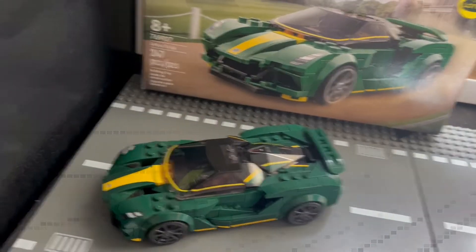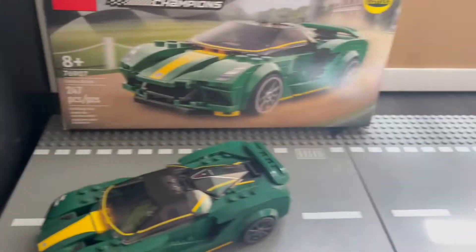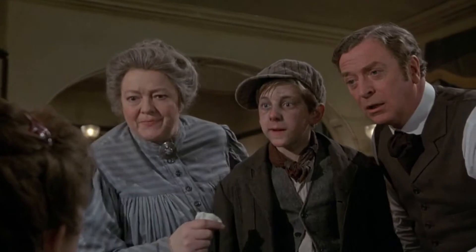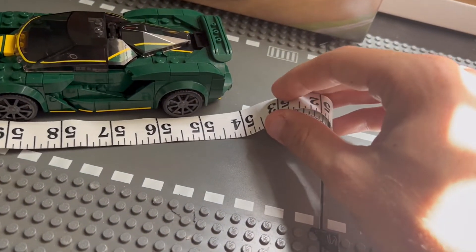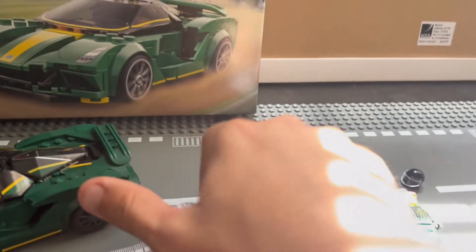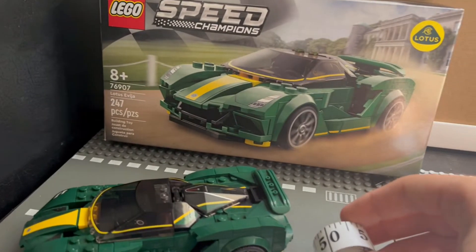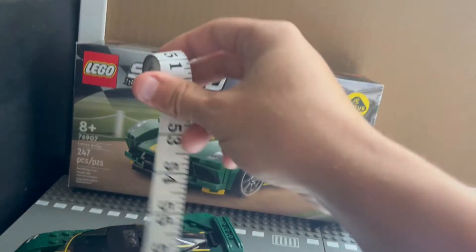Measurements — because it is only one car that you're getting, this is it. That's 5 and a half inches in length. It did go from 60 to about 54 centimeters. And this is 14 centimeters for the width.